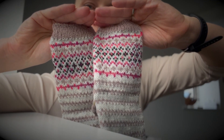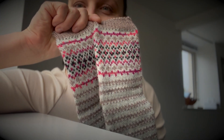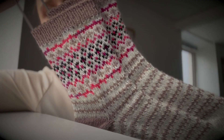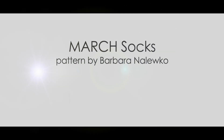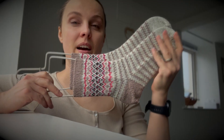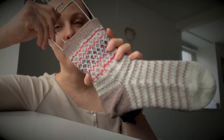Hello everyone. Today a new video and I have a new pattern which I called March Socks. They are toe-up socks with ethical teal and they're colorwork.